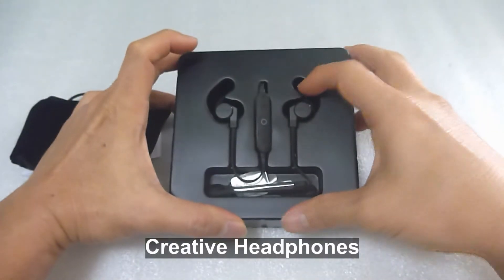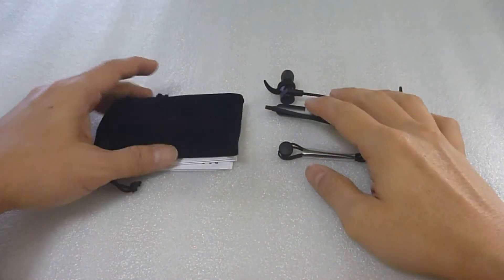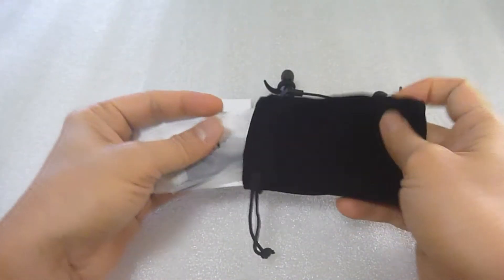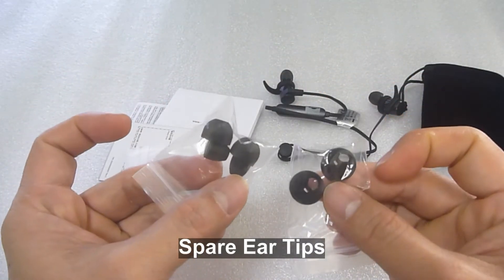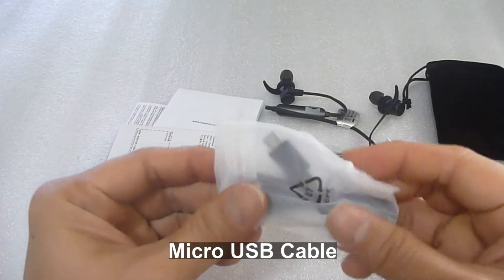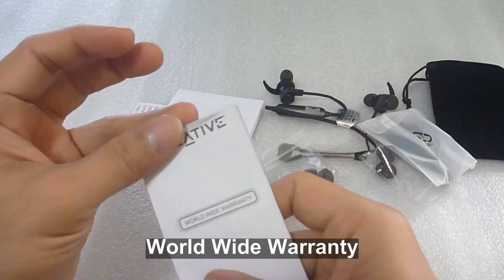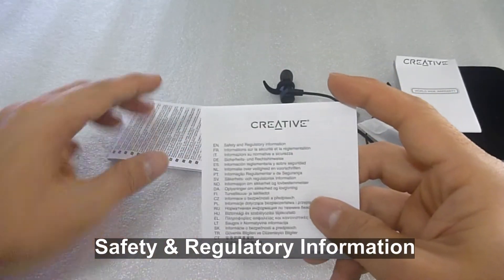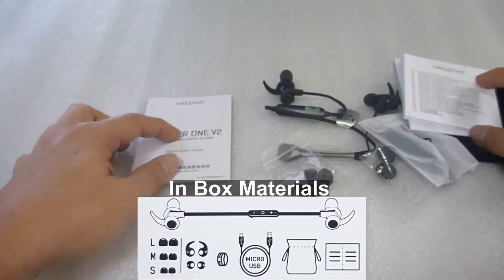So this is the earbuds itself. This pouch is for the headphones, and inside that there are spare ear tips of different sizes. It's got the USB cable, and this is a micro USB cable. It's got the warranty, some safety and regulatory information, as well as a quick start guide. So these are the items in the box.